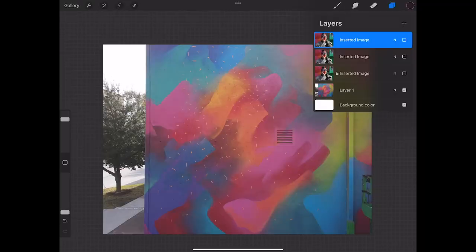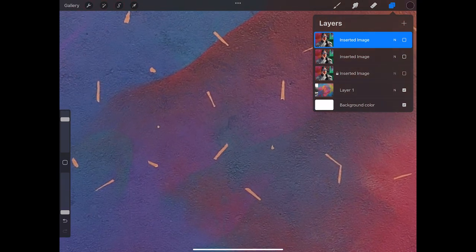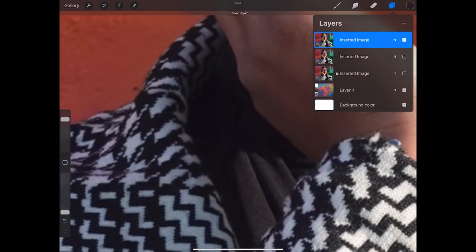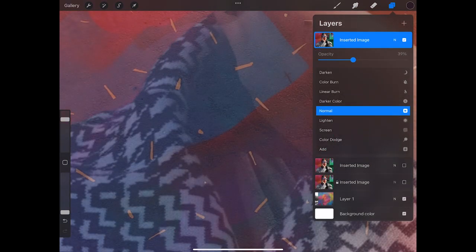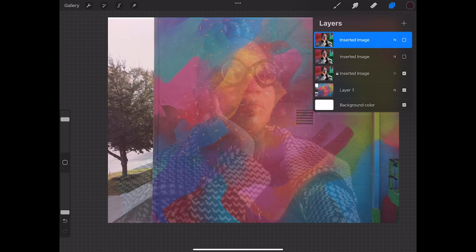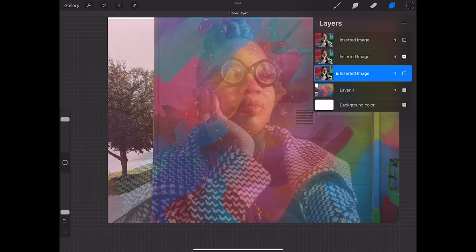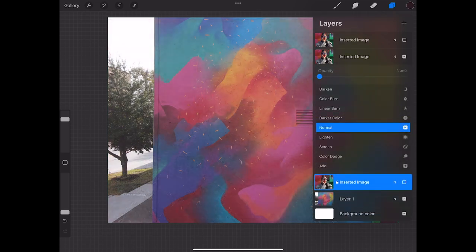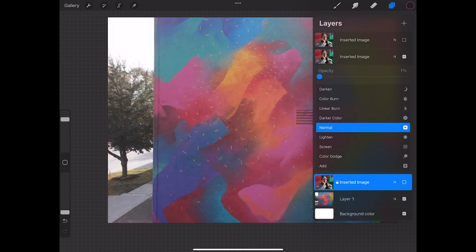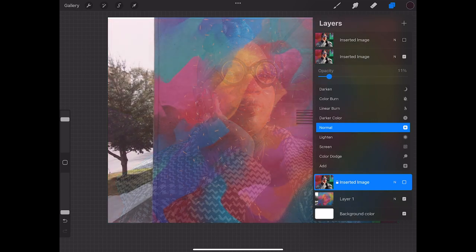I then take that picture and throw it into my iPad on the Procreate app. I layer the image I want to paint on top of the photo I just took and see exactly where those tape markings line up. Sometimes I have to go back and add more tape to certain areas — mainly because I want plenty of reference marks for sketching, especially in the detailed areas like the eyes, nose, and lips when it comes to portraiture. So I go back, add more tape, and repeat the process of using my drone to take a picture and throwing that into Procreate.